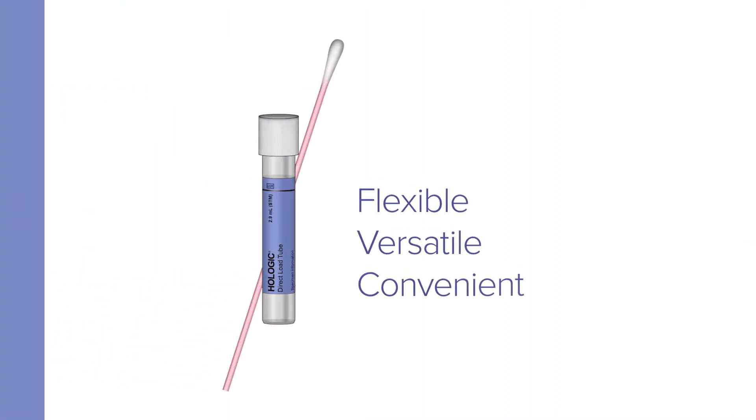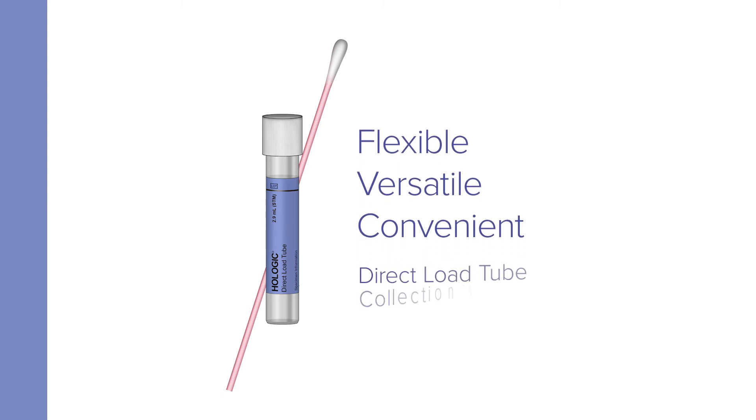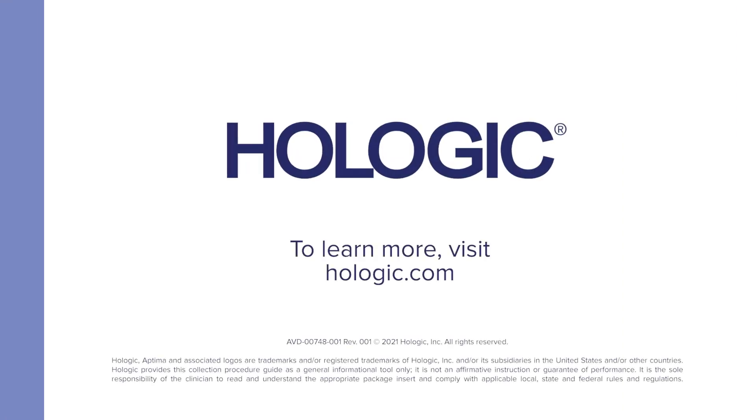Flexible, versatile, and convenient — COVID nasal specimen collection by patients with the Direct Load Tube Collection Kit. To learn more, visit Hologic.com.